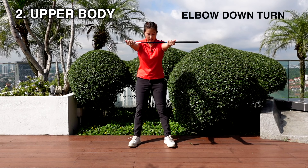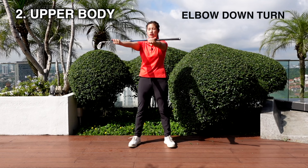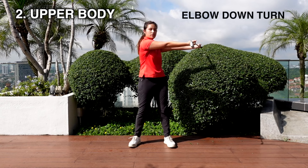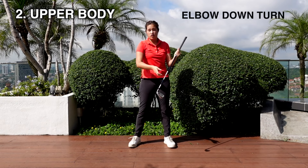You can grip any club you want, stance at shoulder width. From here, try to keep the lower body quiet and rotate the upper body. I'm sure the hips will turn as well, but let's try to focus more on the upper body. You can do it about 20 times, anytime and anywhere. That will be a good stretch.